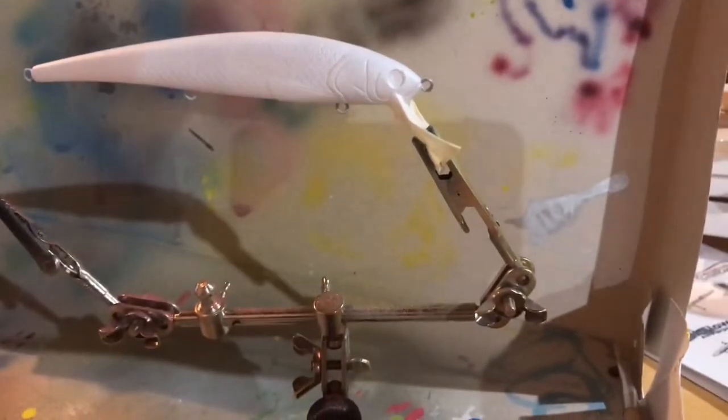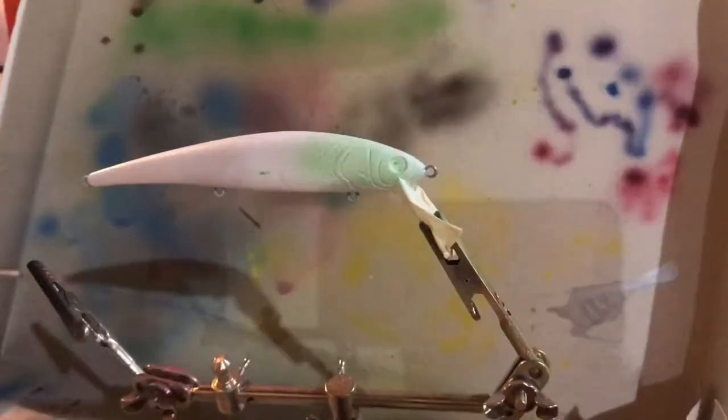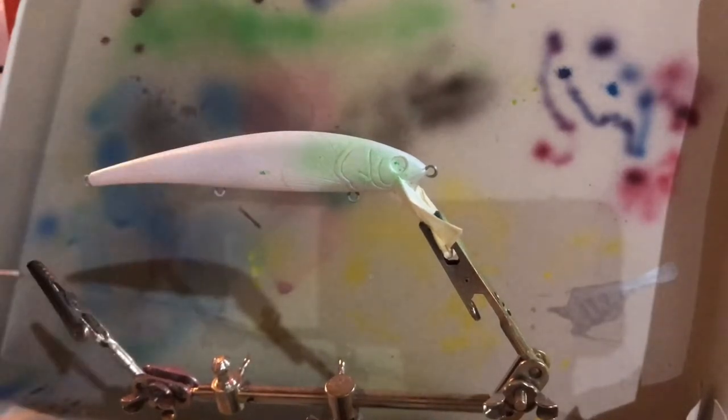Now I'm going to start with the yellow-greenish belly that you can see. To start the green and yellow belly, I'm just going to spray a line of green starting at the middle of the body. You can see I already started a little bit, but it splattered, and I'm going down.